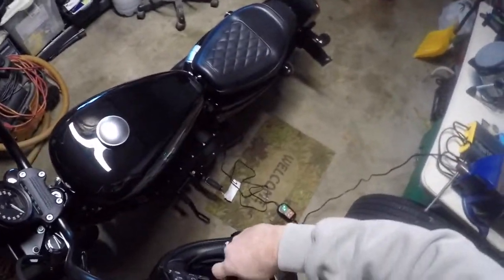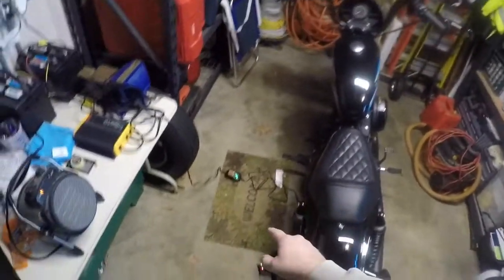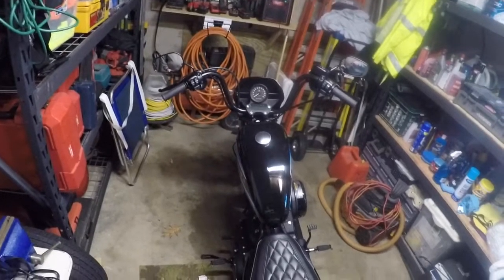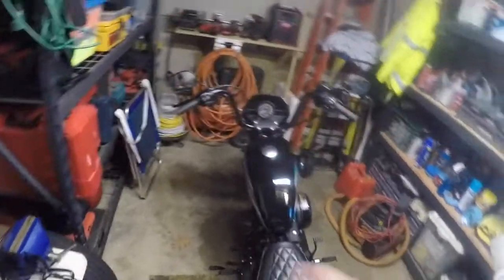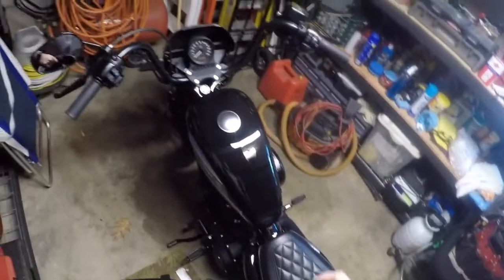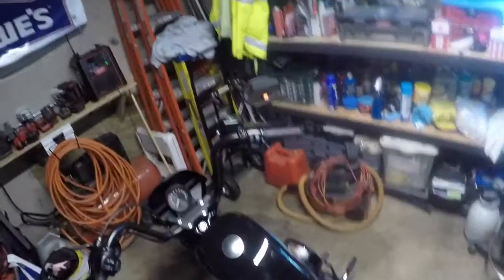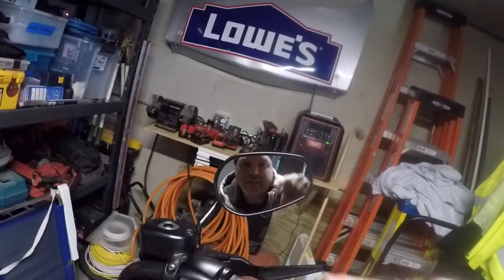Comes off nice and easy. All right guys, that is the helmet lock. When I did the video for my battery tender, one of the comments was that I should have a locking gas cap on my bike. I'm looking into that right now, and when I do get it I'm going to do a video about the new locking gas cap. My choices are going to be a chrome cap or a black cap, and I'm personally leaning toward going with the black locking cap — comment your thoughts, let me know what you think. This is Carl saying: laugh a lot, be nice, and stay safe.